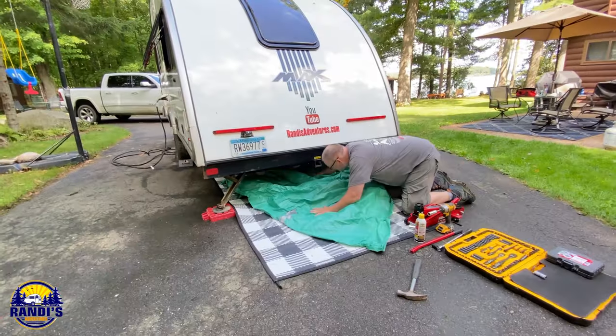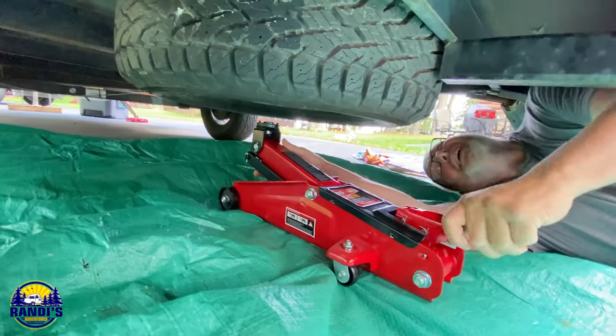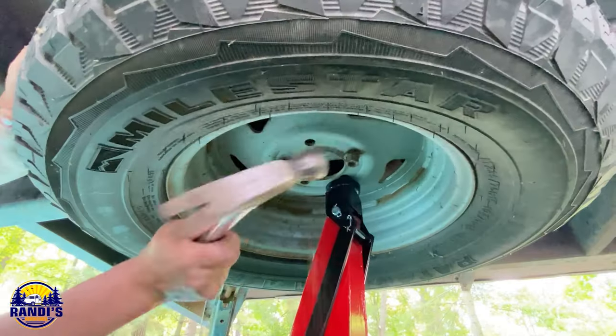As I was watching Tom try to get the tire off, I kept thinking to myself, I can't imagine what this situation would have been like if we were on the side of a freeway or a road.